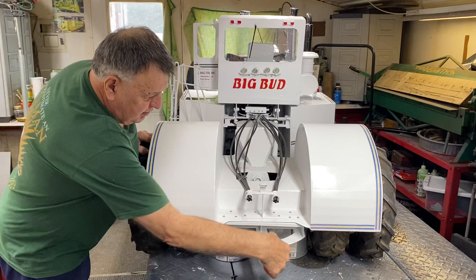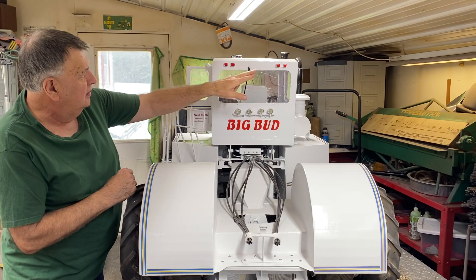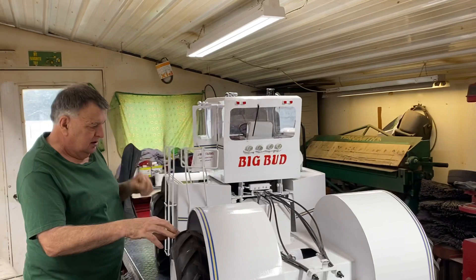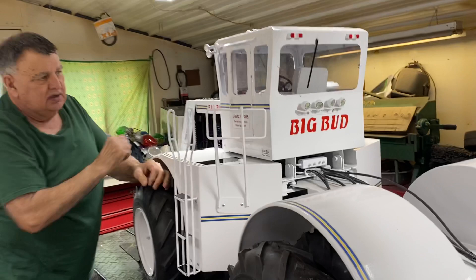We got the hydraulic lines on, we got the rear hitch on. It's a little dusty already sitting here. I got the decals on, I got the little spotlights on the back, we got the wiper, a couple lights on there. I got the air horns on the top and the side, and then we got over here the ladder and the safety railing.